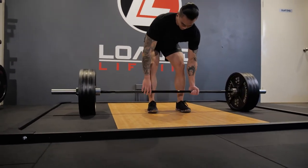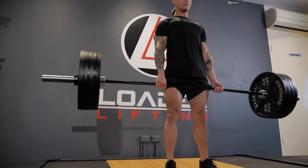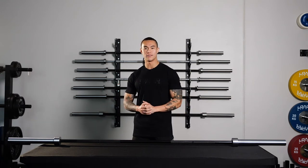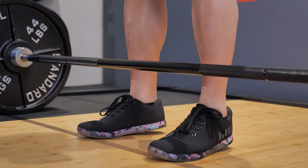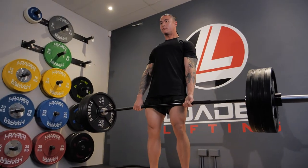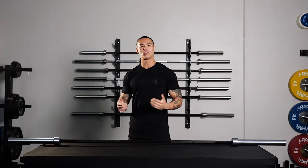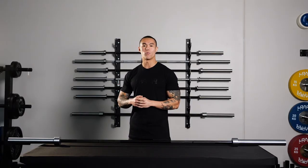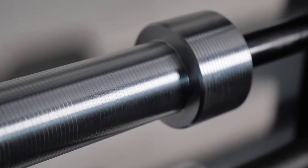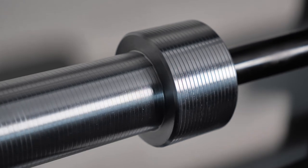This allows the barbell to have more flex, which helps when deadlifting. The extra length is also good for extra wide sumo deadlifters. This barbell is knurled with our volcano knurl, which allows for better grip without ripping your hands apart. As the deadlift is quite an aggressive movement with weights being dropped on the ground, you will experience a bit of weight plate shifting along the sleeve. With this in mind, we have designed the sleeves with extra deep ribbing to combat this weight shift.